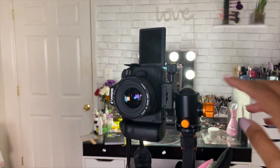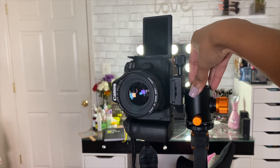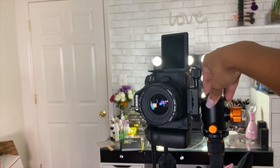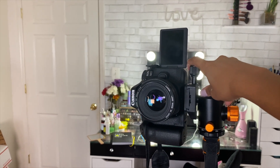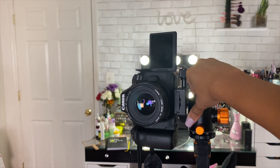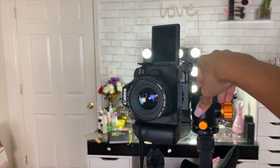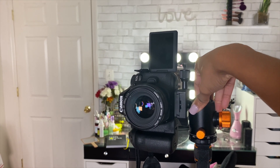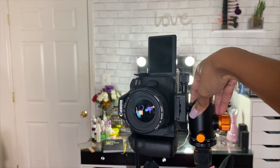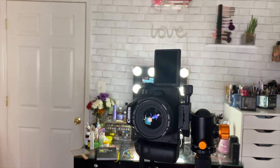What I love about this tripod is that I can shoot portrait orientation, which is perfect for IGTV videos, Instagram Stories, TikToks, and Instagram Reels. I prefer portrait for Instagram photos because I feel like the engagement is better — it covers more of the screen so people are more inclined to pause and look at it.